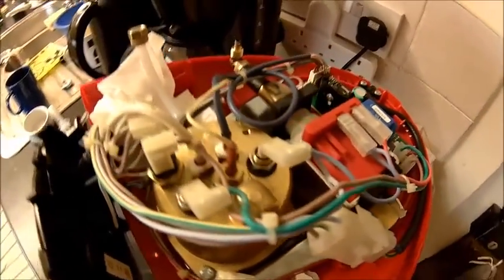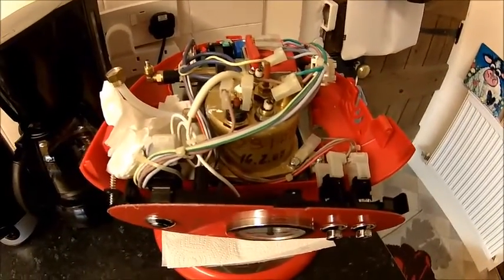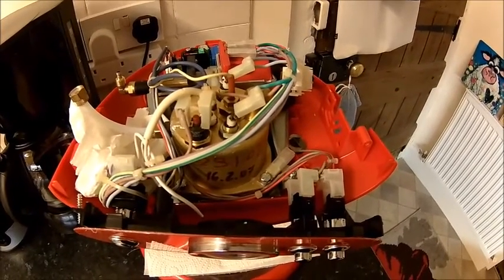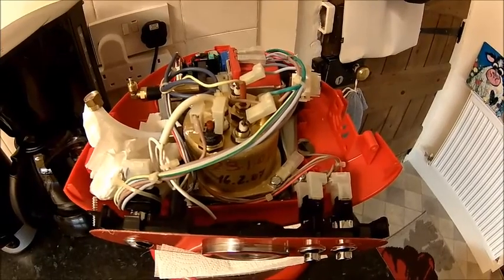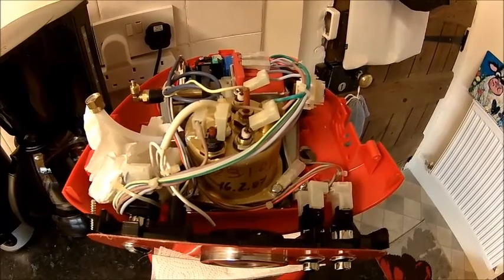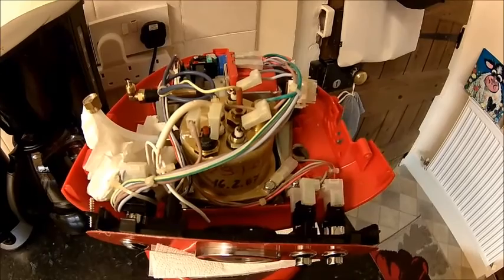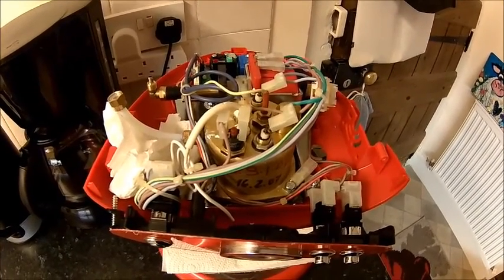And we let that sit overnight with some vinegar in. The goal is actually getting a little bit of flow through the boiler so we can actually flush it with some descaler and see if it works then. Alright, we leave that alone till tomorrow and see how it progresses.